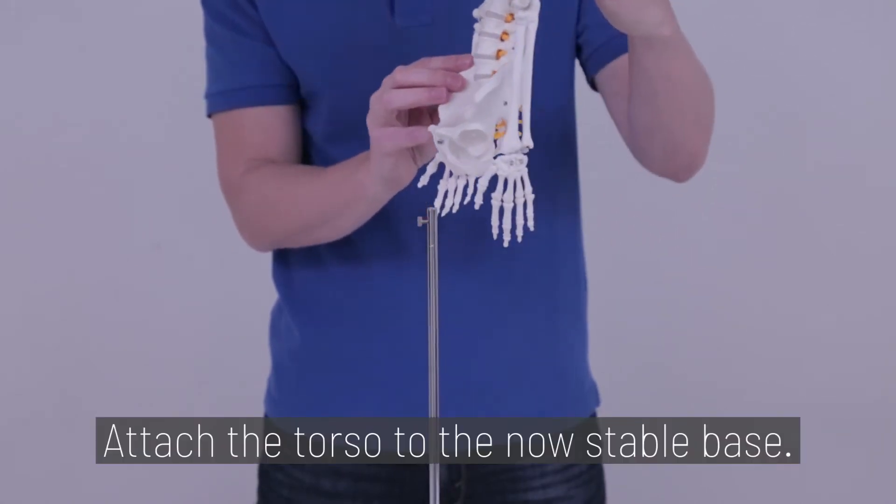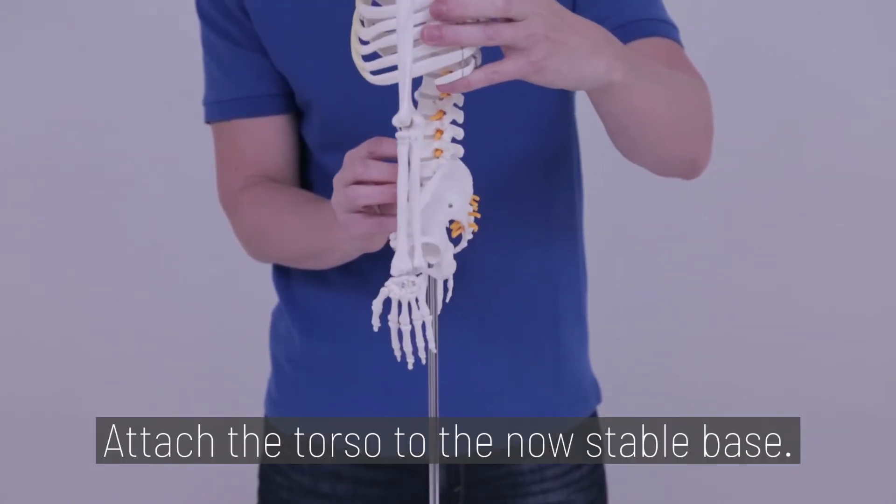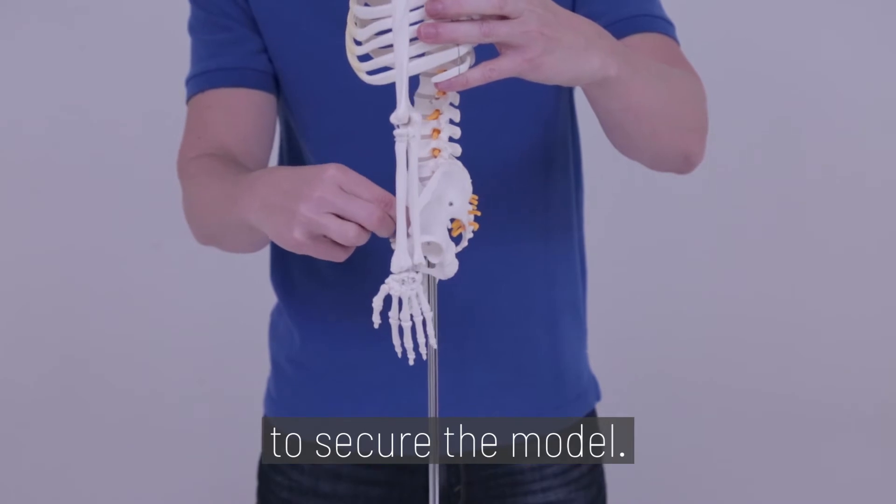Step 2. Attach the torso to the now stable base. Use the screw on the top of the rod to secure the model.